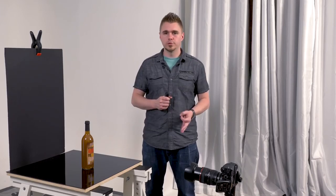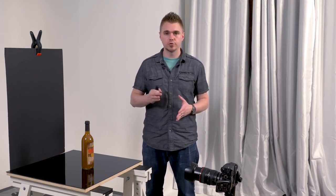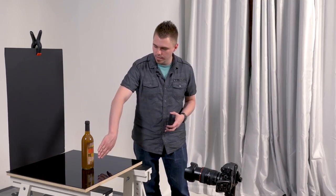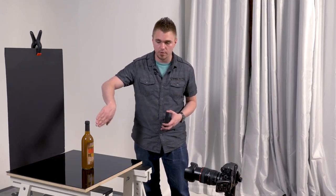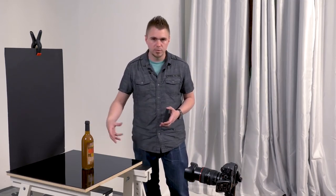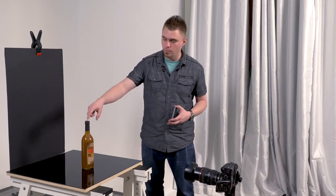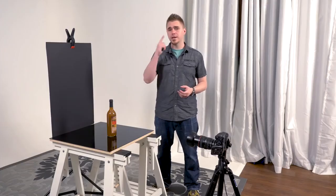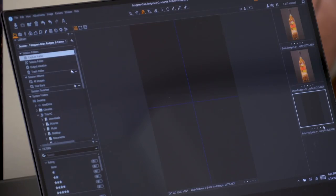When shooting product photography, you don't want autofocus turned on — you don't want the focus to shift every time you take a new shot. Even though we're shooting at f/14, we're going to get sharper focus on the label area than on the neck of this bottle. We'll light this area first, then switch focus and shoot the top of the bottle separately. I just took a test shot and it's totally black — that's exactly what we want. We want all the lighting to come from the light we're actually using, with no ambient light affecting the shot.